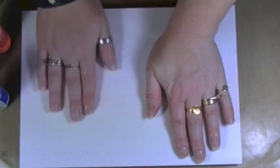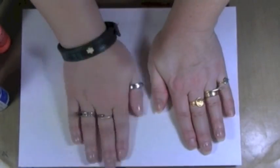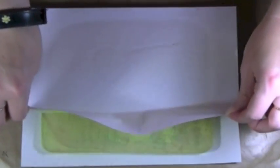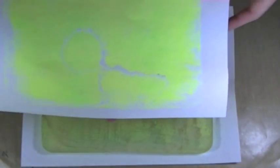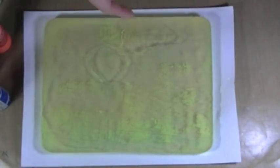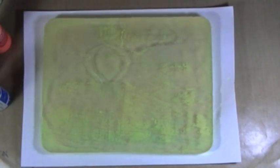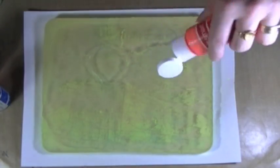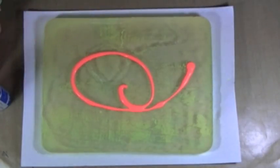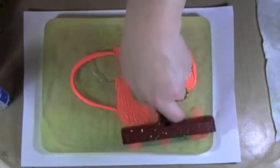I made some texture using a piece of mesh — pressing it on and lifting it off. I actually got a better print using my hand than the mesh. I'm also adding some orange over the yellow. There's something to the pressure you apply as you're rolling out the paint too.